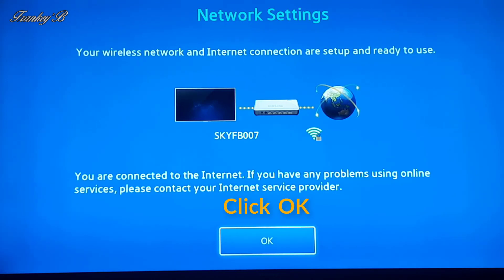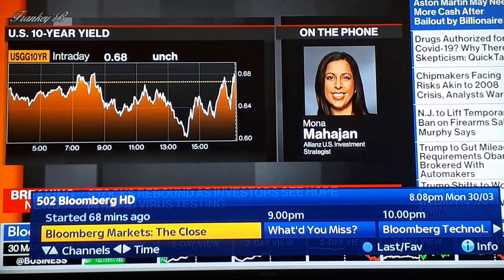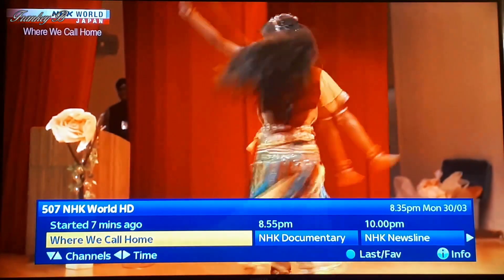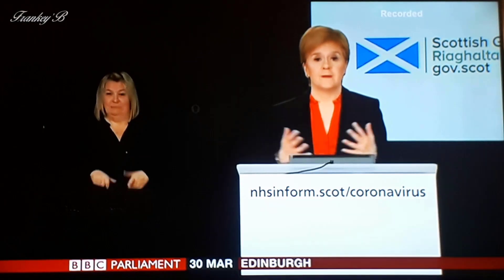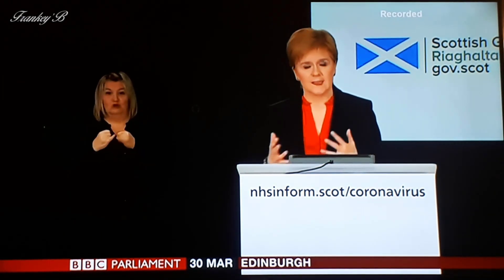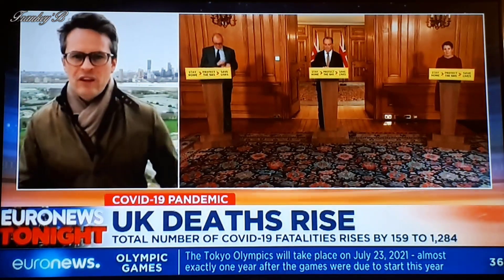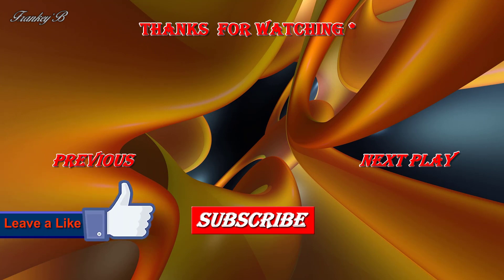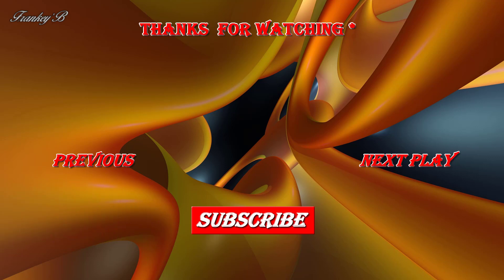Congratulations, well done — now sit back and enjoy. Thanks for watching, and there you have it. Well, that about wraps it up for this video. If you liked this video and it helped you, don't forget to hit the like button down below. Leave a like, subscribe, comment and share this video if you'd like to see more videos like these. Thank you very much for watching and I'll catch you on the next one. Ciao for now — Franky B.